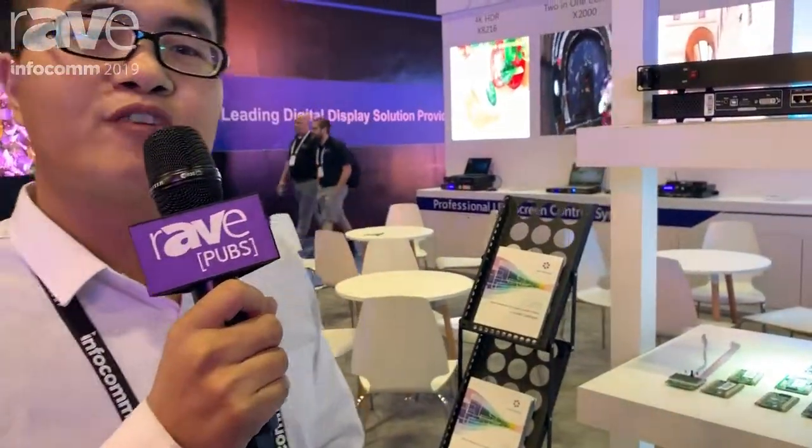Hello, this is Curtis from Linsn Technology. I'll introduce some of our new products.